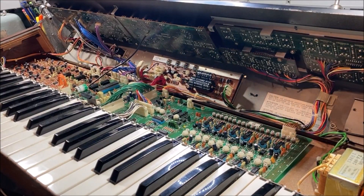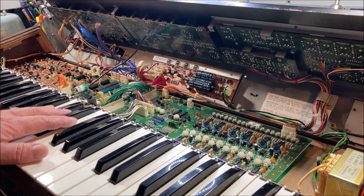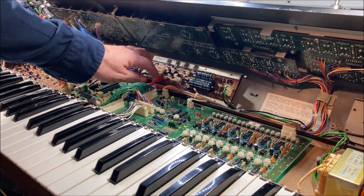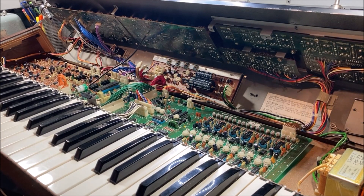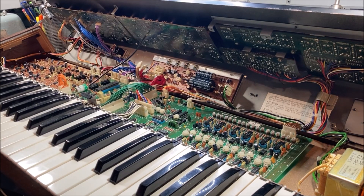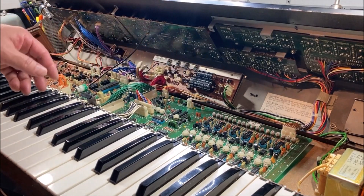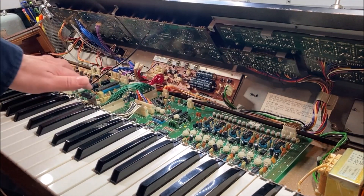So I replaced the op amp and the power transistor and disconnected everything, and the 5 volt rail came back to life. So we have the 5 volt rail — we know that something is causing that to short and it's not on the PSU board itself. So our first suspicion is this board right here.